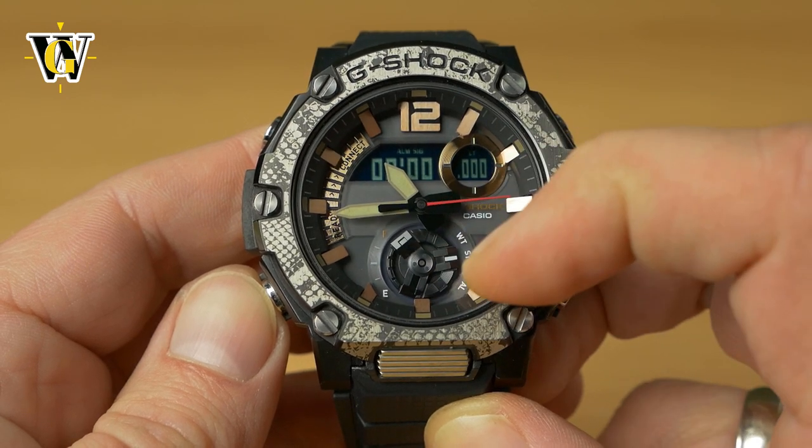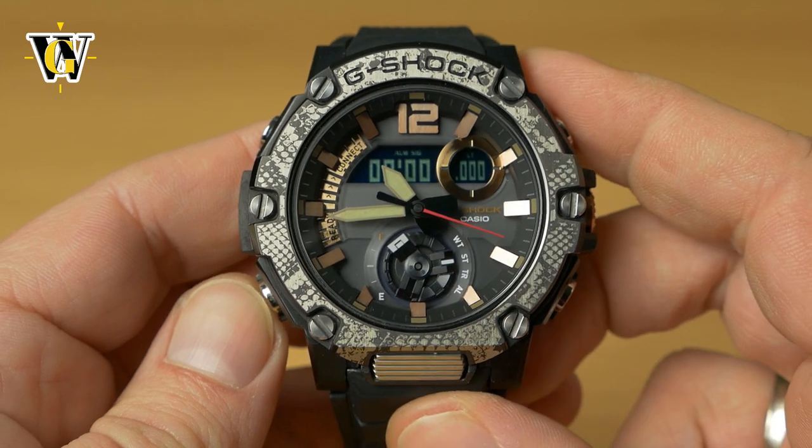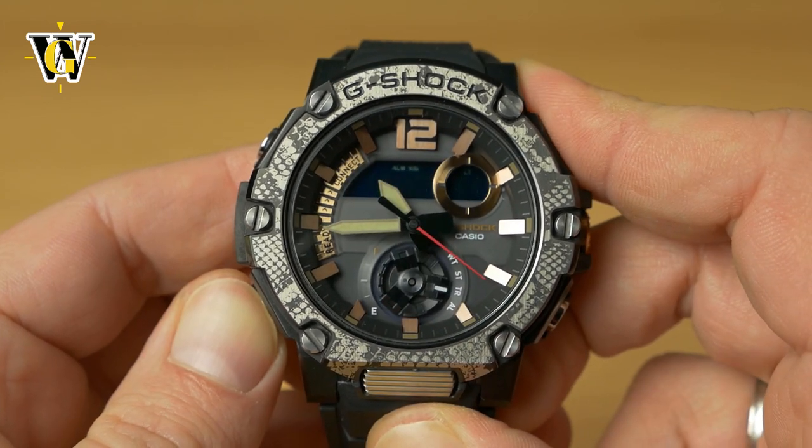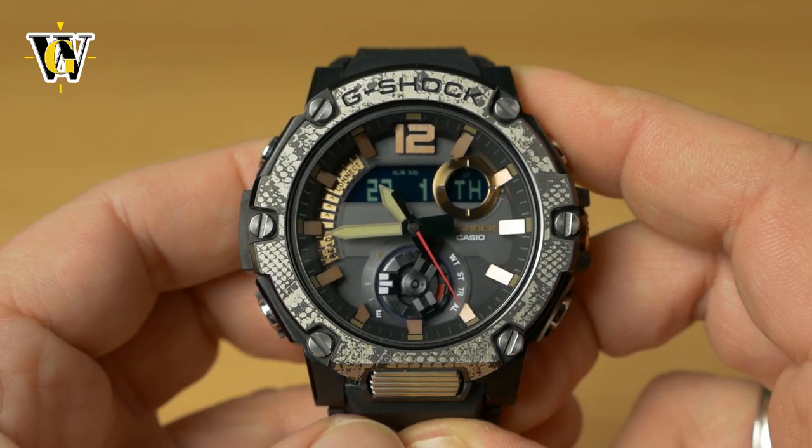However, if the watch is misaligned, it's not going to show the home screen, so you won't know if you're on the home screen. Just press and hold the lower button for two seconds and no matter what state the watch is in, it will jump back to the home screen.